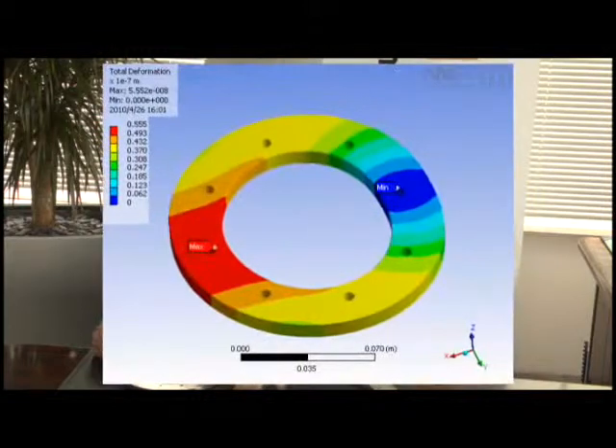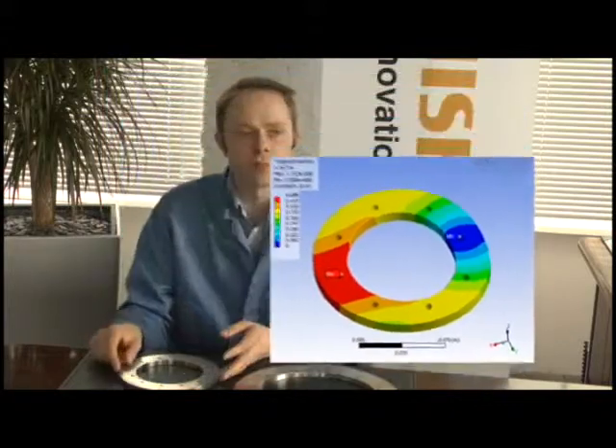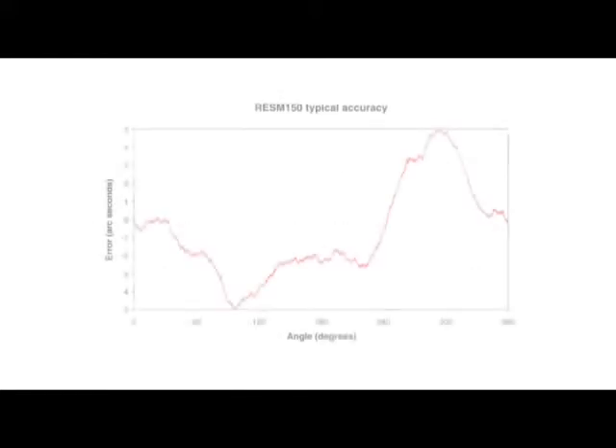Great care has been taken to ensure that the ring profile can withstand the forces involved in centering the ring, provided that the bolts themselves are clear of the ring face when the ring is being centred. REXM rings are easier to centre using the taper system. If each bolt is adjusted to the nearest 3 microns, the ring itself will be centred to on average 1.5 microns.